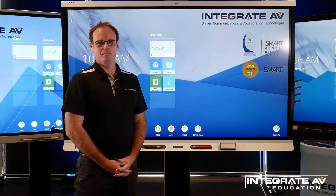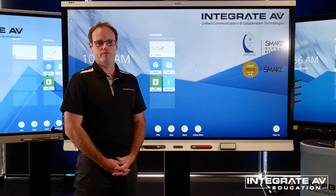Thanks for watching. Please remember that Integrate AV offers extensive training and professional development for teachers. We are a registered NESA provider, so we can specifically tailor NESA accredited training to your school.